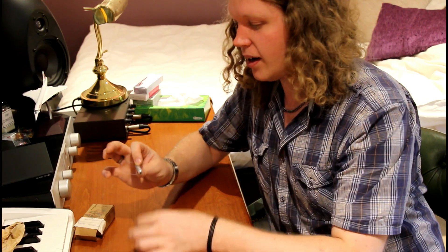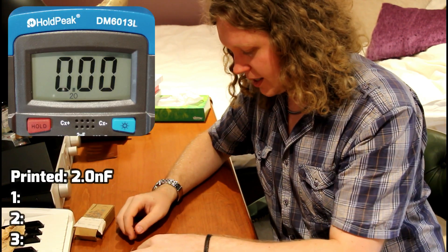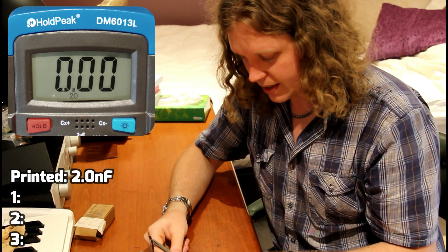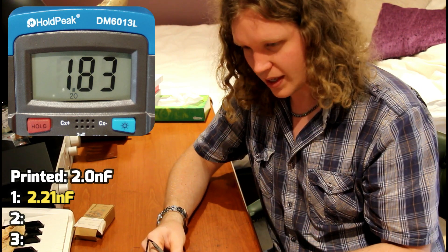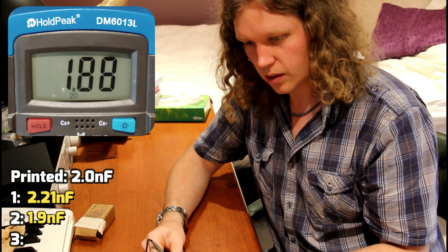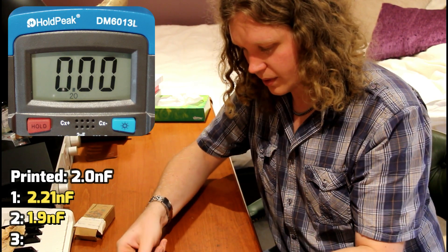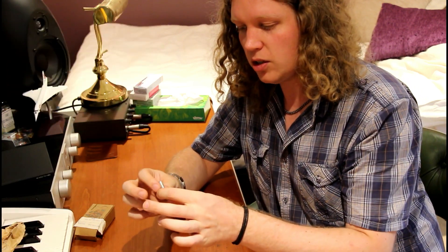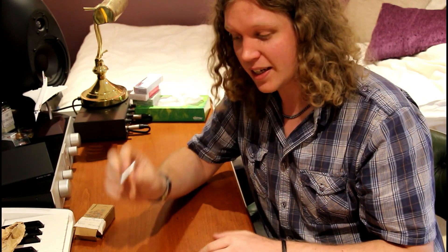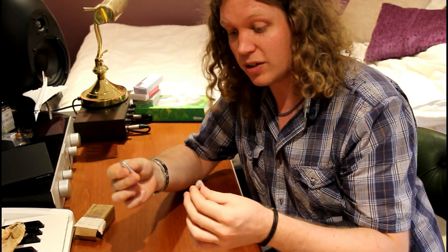The last lot I have are these Plessy Metal Mic capacitors, back to 2 nanofarads with a 20% tolerance. Measuring them: the first one is 2.2, spot on. This one is 1.9, so that's a fair bit lower. And this one — these are notoriously fiddly — is nearly 3. So this one is supposed to be 2 nanofarads and it's almost 50% over what it says. This proves that three seemingly identical capacitors from the same batch, same factory, same time, can have a massive swing between them when dealing with vintage parts.